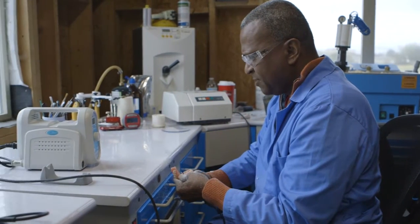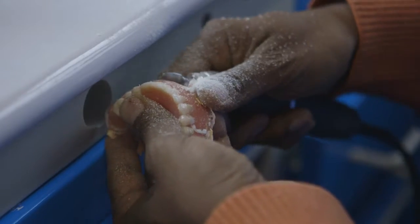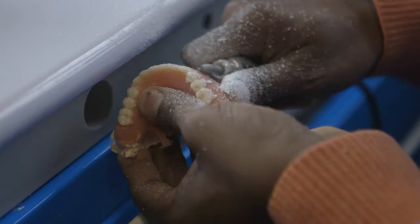We process the dentures, and the technician is able to finish them and polish them and create subtle details that allow them to be lifelike and fit very well. In the end, the patient is able to chew better, their confidence is much higher, they feel great, and a lot of our patients are very, very happy.